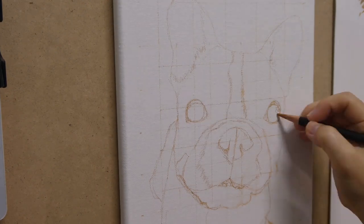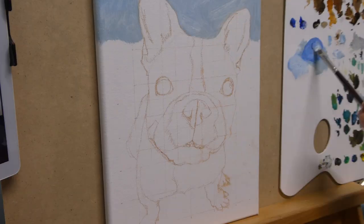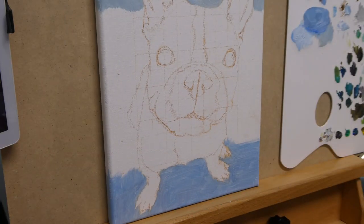First, a quick sketch using the grid method. This canvas was primed with gesso and one layer of oil primer.